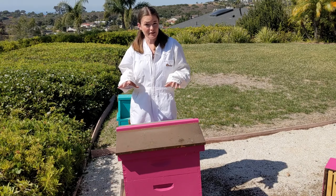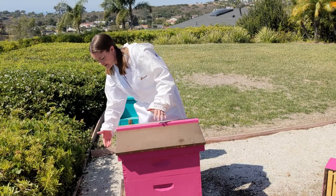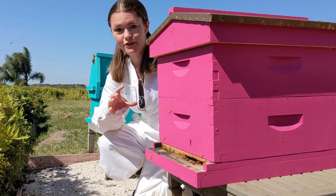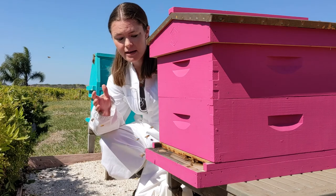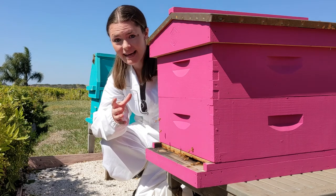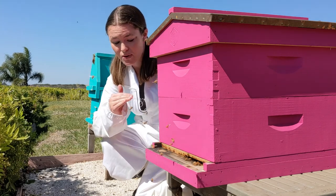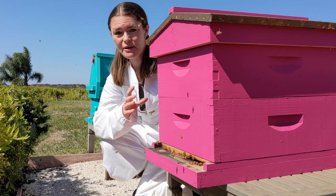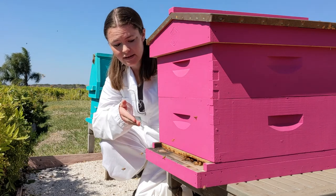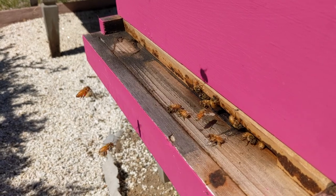Now I'm going to do an external hive inspection — basically just look at everything from the outside. The first thing I'll look at is the entrance activity, which is just the bees flying in and out. The entrance activity on this hive looks great; there are a lot of bees coming and going. I'm typically looking for pollen on their back legs — hopefully they're coming in with lots of pollen and nectar, so food and resources for the hive. If there were only one or two bees or no entrance activity at all, that would tell me something is wrong inside or the hive might have died out. Based on this entrance activity and the bits of pollen I can see on their back legs, I think this hive is going to look good on the inside.